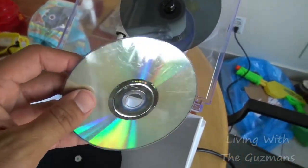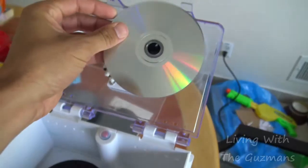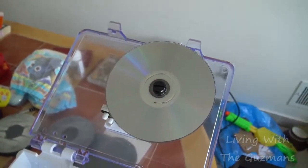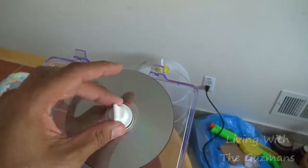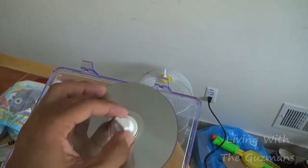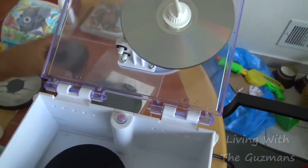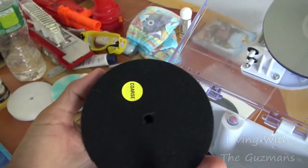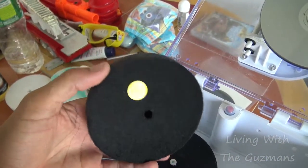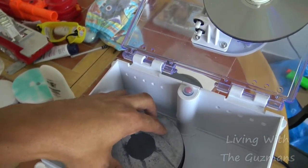I'm gonna take the CD that's all scratched up — as you can see, it's Pinocchio — put it there and lock it in. For the first step I'm using the coarse pad, I'll use this one for two minutes.